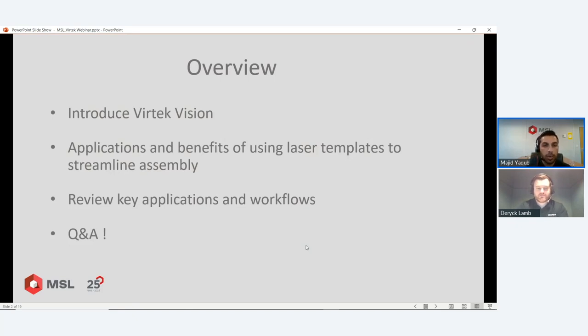What I'm going to cover is: what is Vertek, a bit of background on the company, the products they produce, and more importantly, what are the key applications and benefits of using laser projection or laser templating. I can support that with applications and workflows — there's no better way to explain the benefits than with an actual case study, so I've got videos and pictures of projects that Vertek and ourselves here in the UK have been involved with.